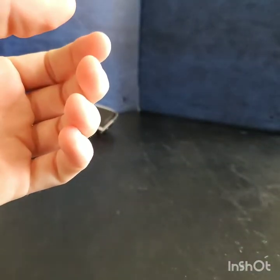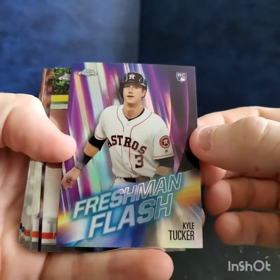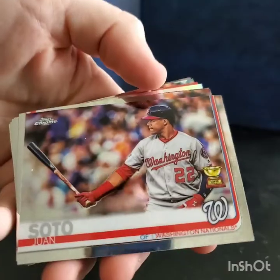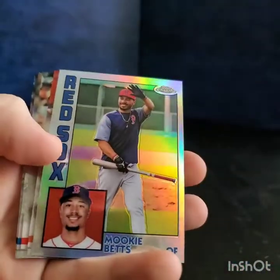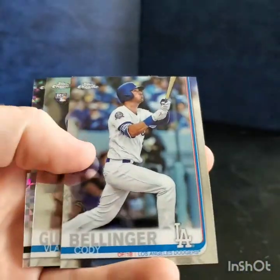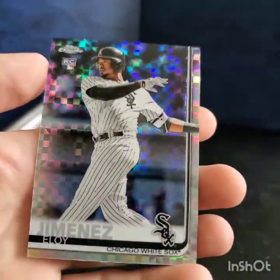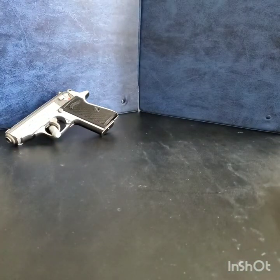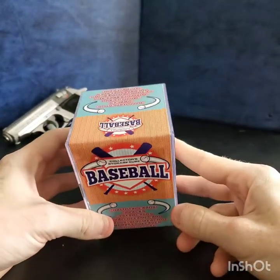Not too bad — doing a little recap of the better cards: rookie/freshman flash Kyle Tucker, Mike Trout, Juan Soto gold cup, Verlander, Nick Markakis refractor rookie, Mookie Betts, Bregman, Shohei, Cody Bellinger, and a couple nice rookies in Vladdy and Eloy as X-Fractors. I like those.